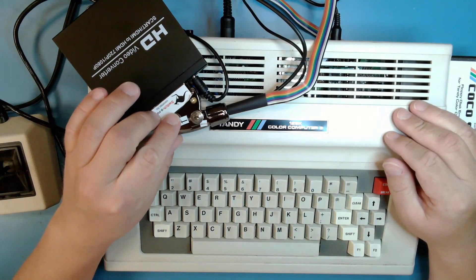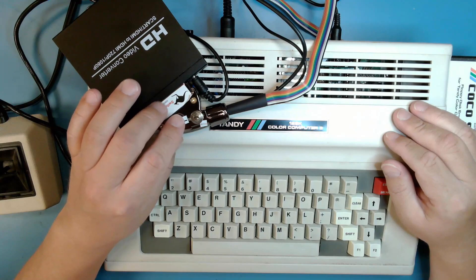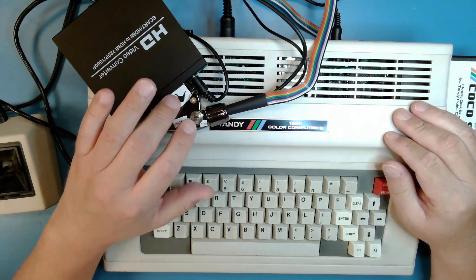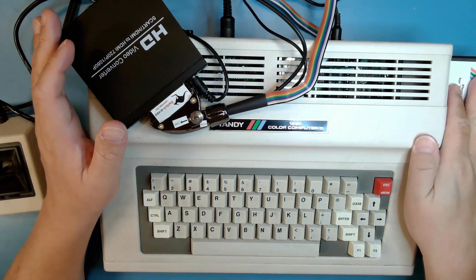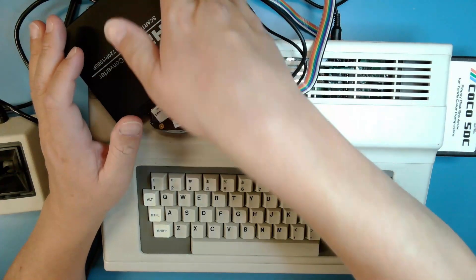When a SCART device wants to use RGB, it has to provide a 5-volt signal on one of the pins to tell the display device to use RGB, so we need a 5-volt supply. Now that it's connected and I've got the CocoSDC back in again, let's go ahead and boot the machine.